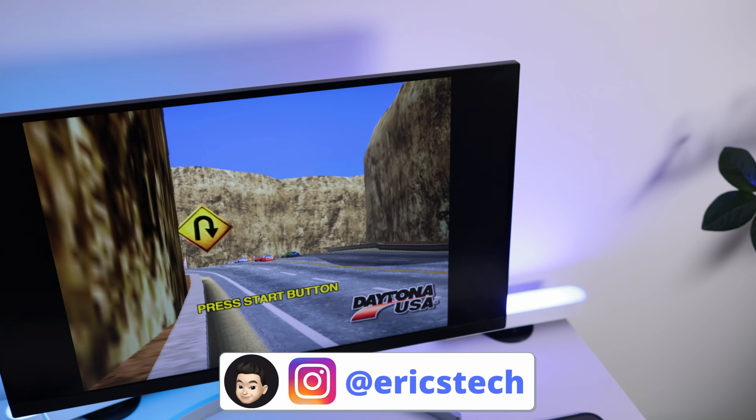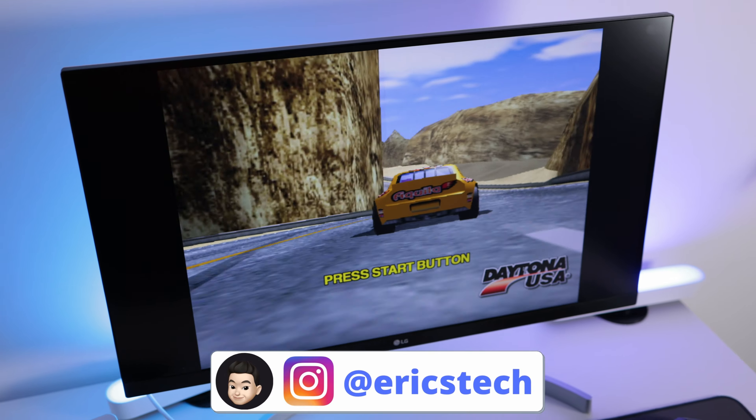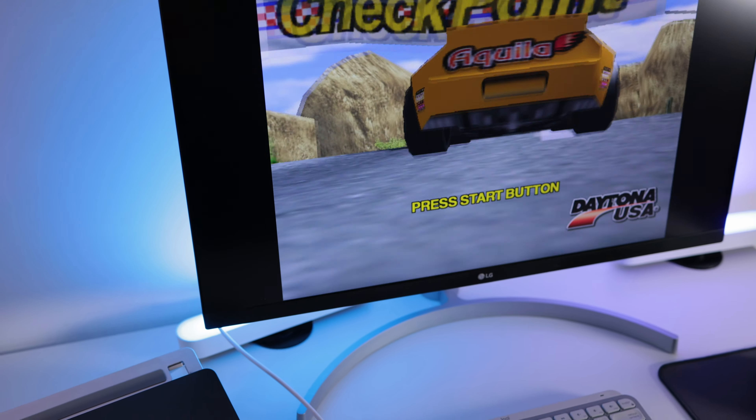Dans le cas du rétro gaming, j'ai observé que c'était les cœurs basse consommation qui fonctionnaient, donc aucun problème de surchauffe. Si vous tenez absolument à faire du gaming sur votre MacBook, je vous recommanderais de passer par le Cloud Gaming — mais attention, il faudra une très bonne connexion, un abonnement de type fibre sera préférable. Je vous invite à voir l'excellente vidéo de la chaîne Nowtech qui vous explique ça très bien.